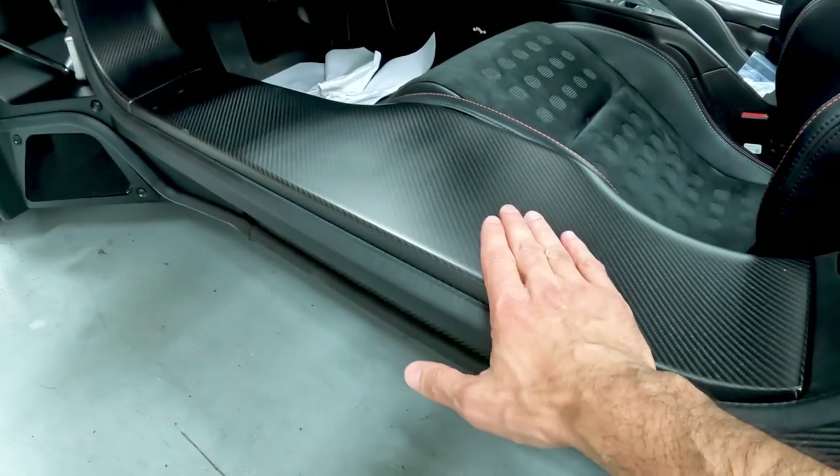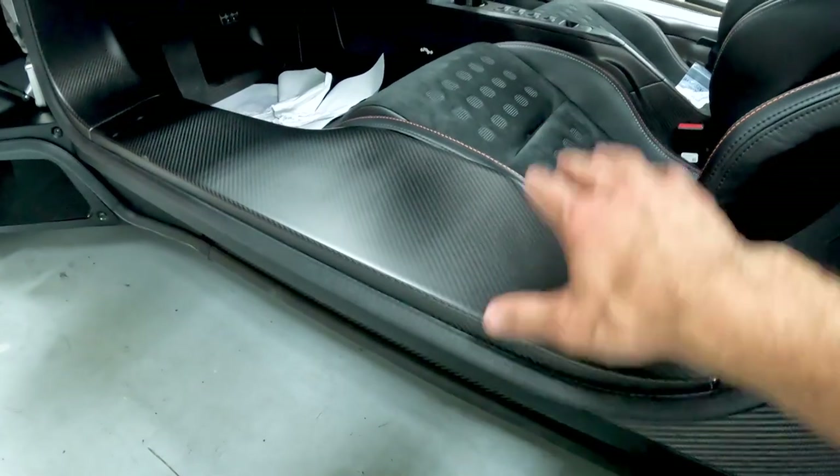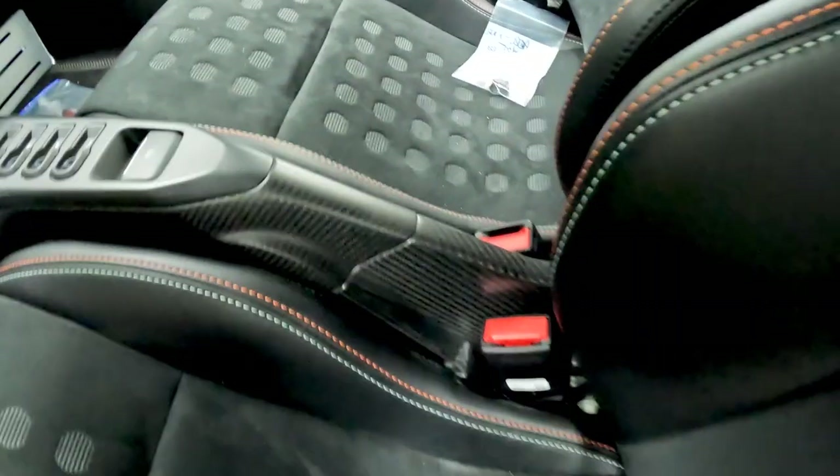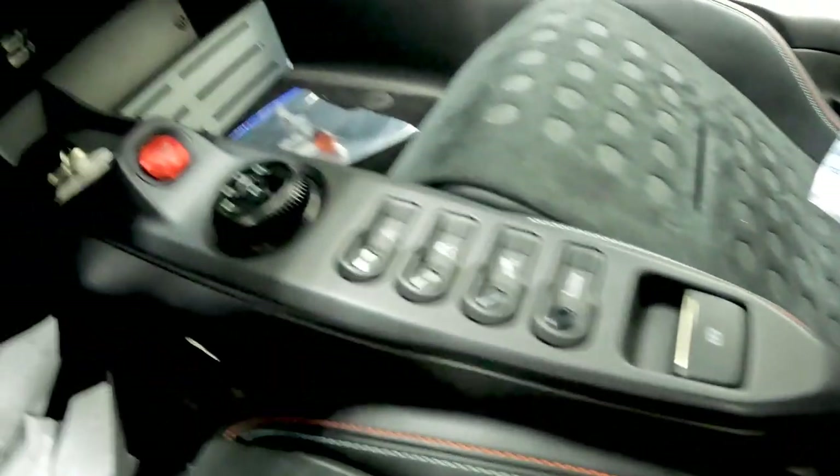Some people like to sit on the sill — I kind of do. I try to get my butt all the way over when I sit down, but you inevitably rub here. And then this center console is another spot that will get scratched up.